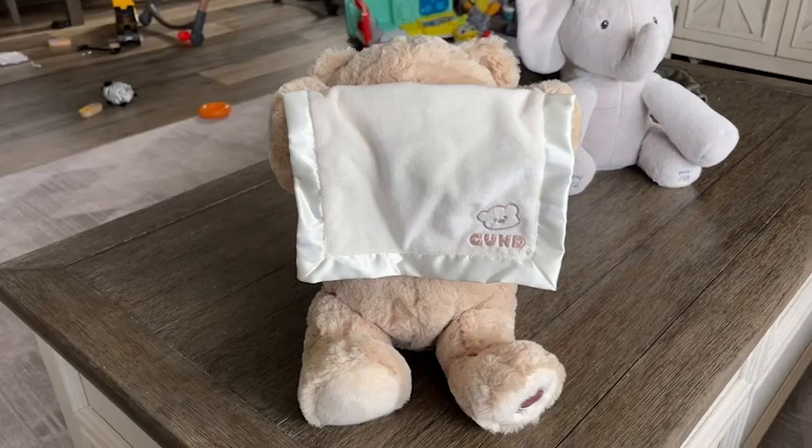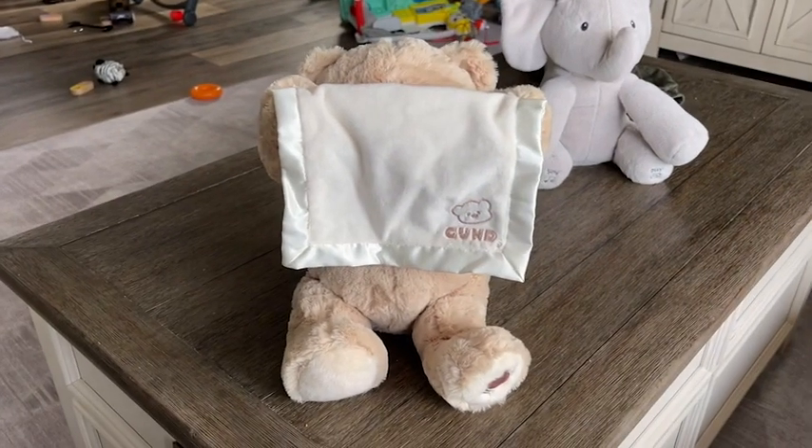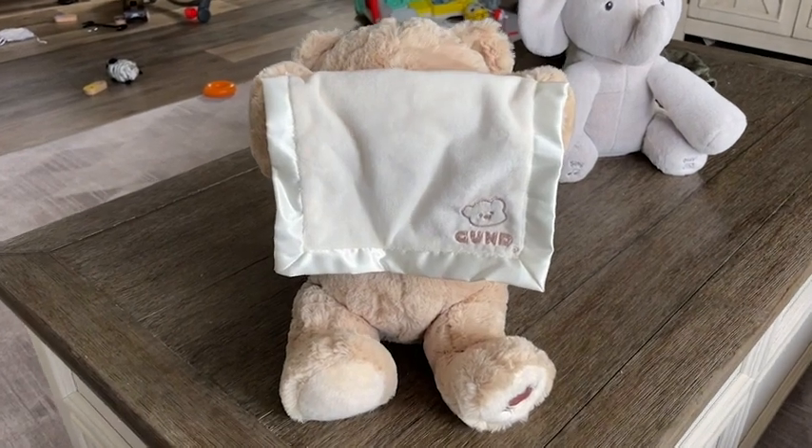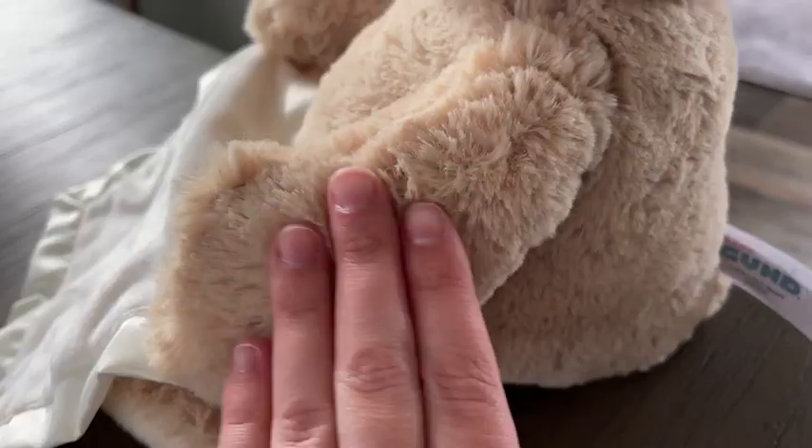Hey everybody, it's Brooke with WTI. I'm going to introduce you to my son's favorite peekaboo friend. This is the gunned peekaboo bear and he is obsessed with it ever since he started learning peekaboo.